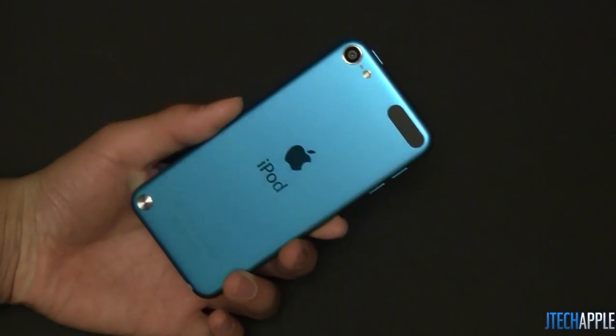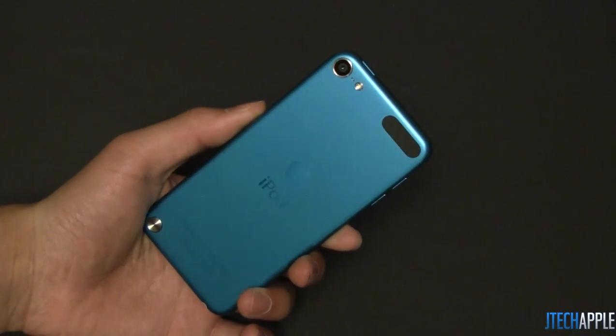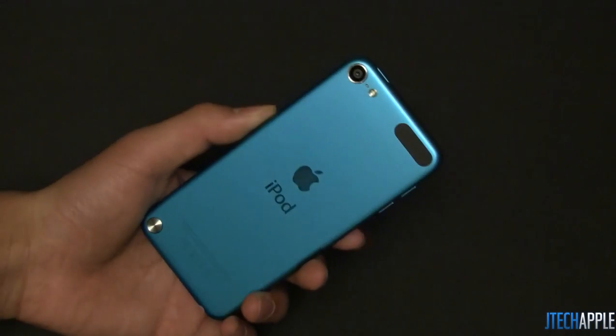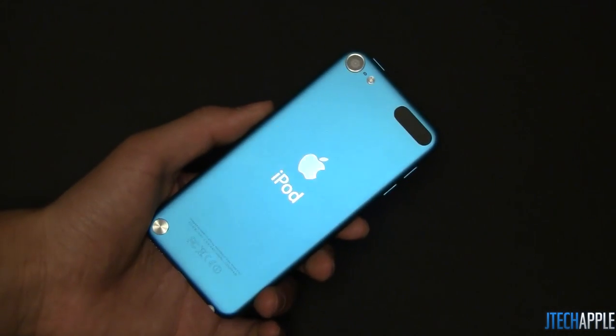On the back, you will see that there is a camera that now takes 5 megapixel photos. There is now a microphone on the back, as well as a flash. You will notice that the lens does seem pretty big — bigger than the previous generation.